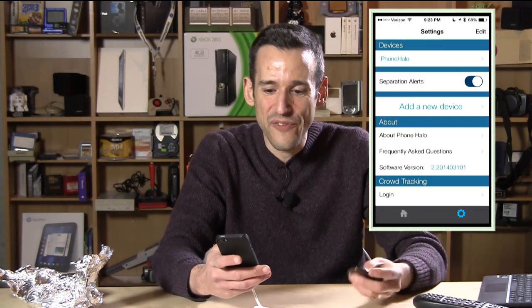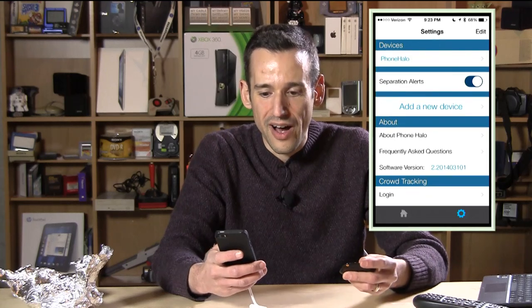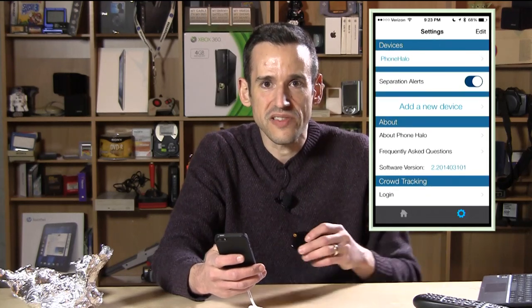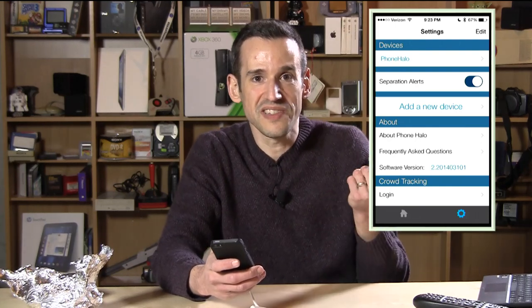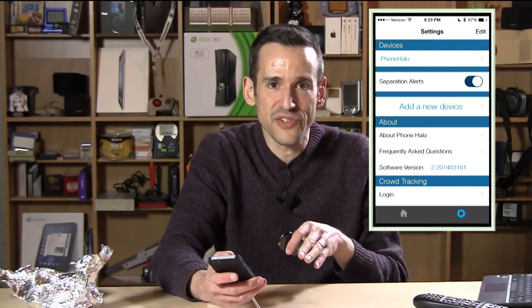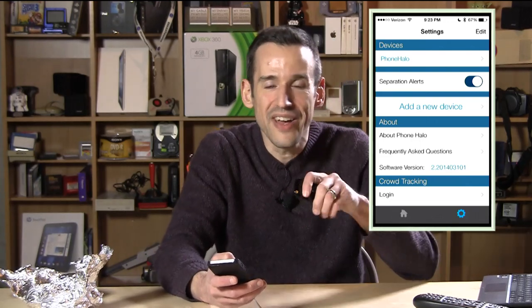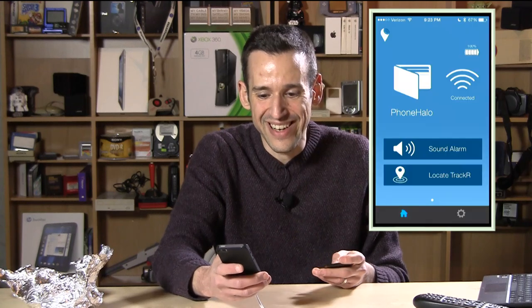It has a little mapping feature too, so the phone will record where it last saw the device, so if you want to go find it later you can start from where it last left off. A few other settings — nothing too major. You can turn the separation alarm off, and you can set the length of time things will beep at you. There's also a crowd tracking feature, so if you lose this somewhere in a big field, you can give the app to a bunch of friends and all set out in a more systematic way to track down your lost device. I think that's a neat feature.